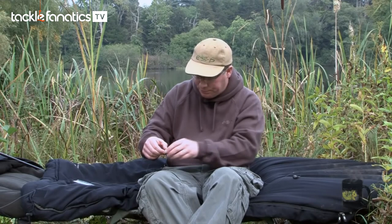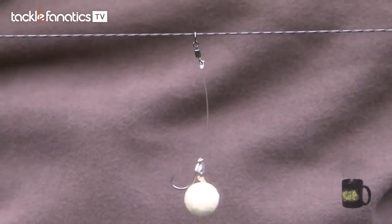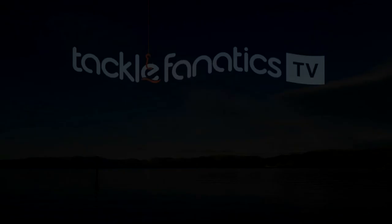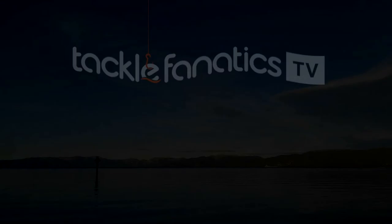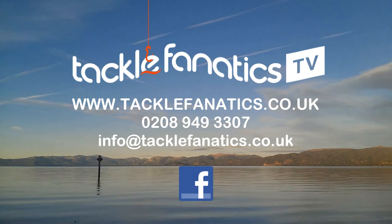So there you go — that's the classic chod rig that has accounted for thousands of big carp, now available ready-tied. When combined with the ready-tied leadcore leaders, it means you can spend more time fishing and less time tying rigs. Many thanks for tuning in to this episode of TFTV. Tackle Fanatics offer an extensive range of ESP tackle at the best prices in the UK, including a vast selection of chod rigs. Log on to www.tacklefanatics.co.uk. Tight lines and wet nets from everybody at TFTV.